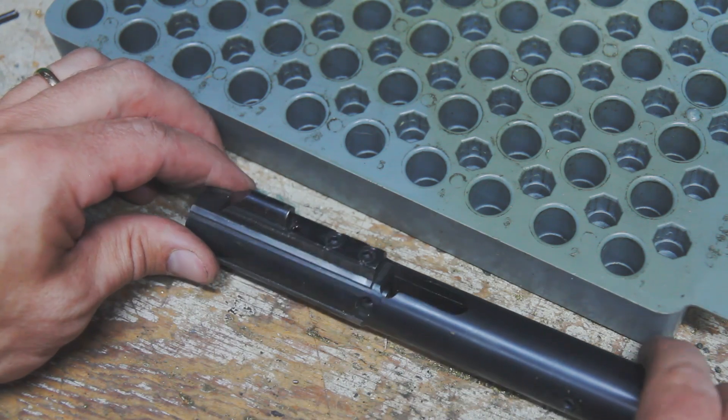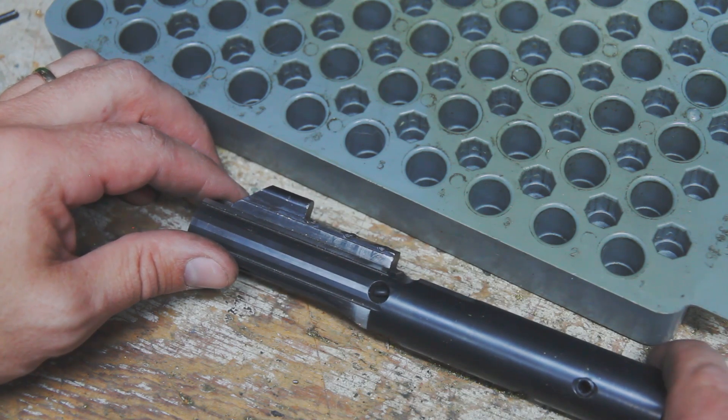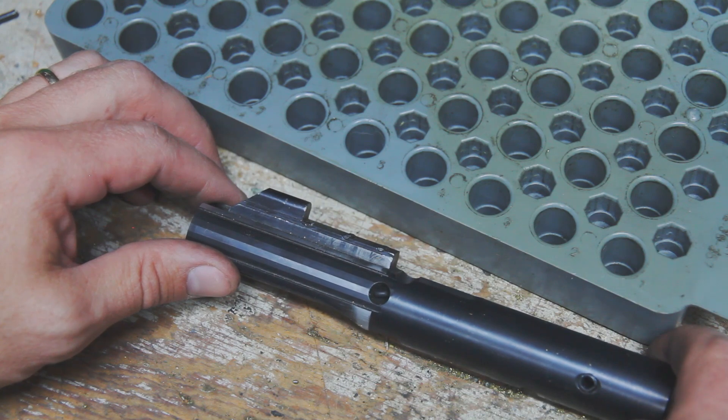So hopefully that answers some of the questions for the guys that were wanting to remove the extractor from their 9mm AR-15 bolts. If there's any questions or any other issues with that, let me know and I'll see if I can answer them. Thanks — I'll see you in the next one.